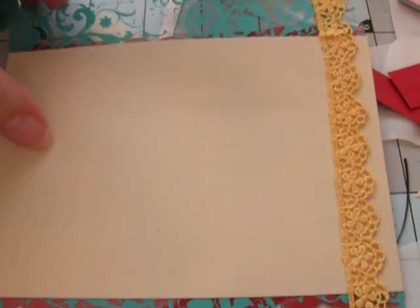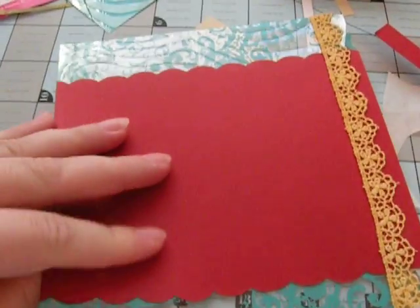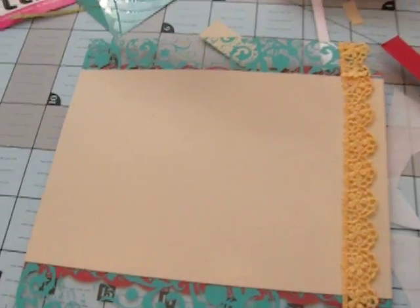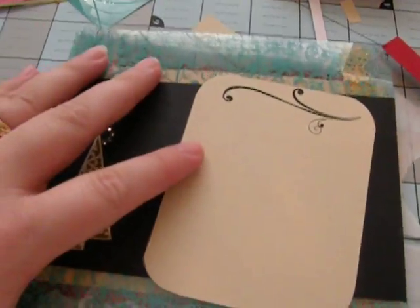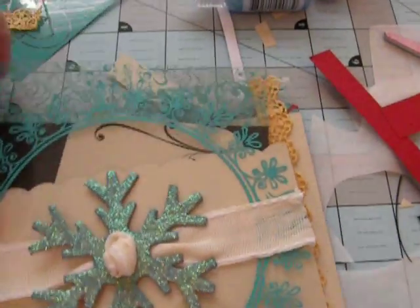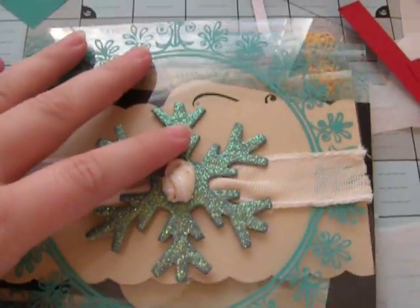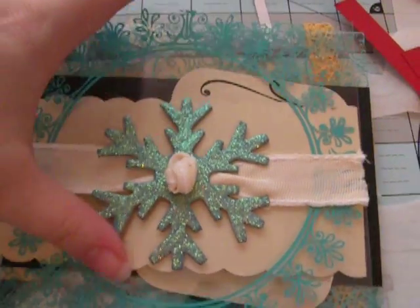On this one I really debated because I wasn't sure, but I was looking for a pop of color and so I decided to use red. I know it's really bright, but it actually looks really good when you look at it. As a matter of fact, each layer that I do before I glue it down, I stick it together like this and look at how the album is going to look through the whole thing, so I can see the different layers. And you can see that it comes through, but it doesn't come through too much and it looks really good together.